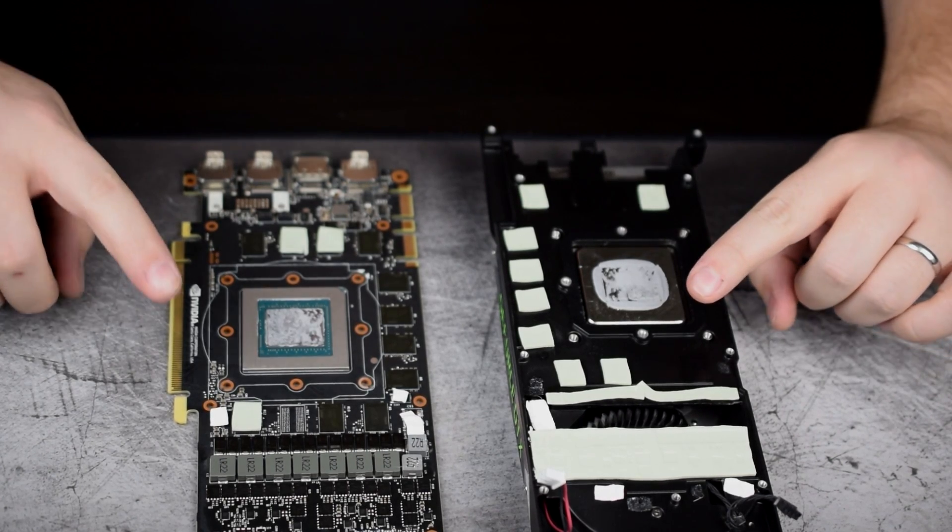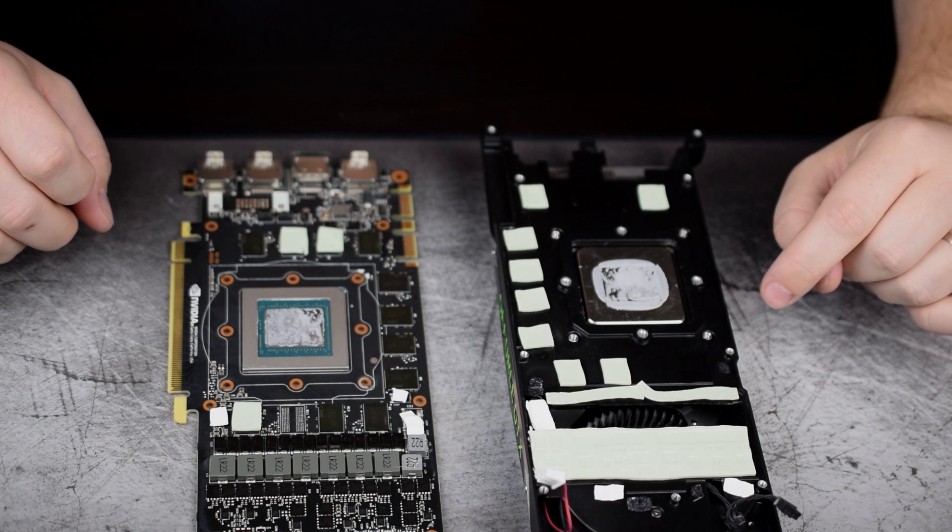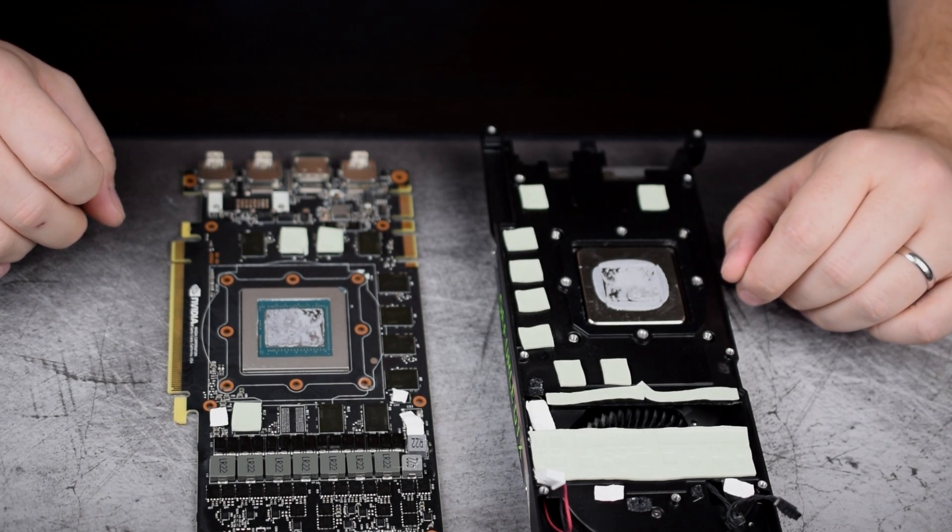One thing you want to keep in mind is to make sure you're saving all of these thermal pads — they will obviously need to go back on when and if you decide to reinstall your factory cooler.